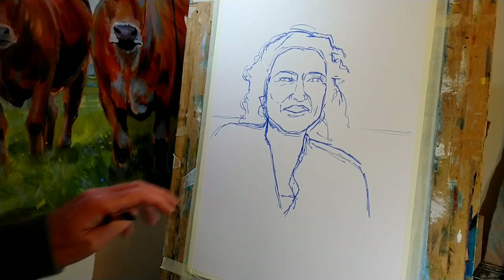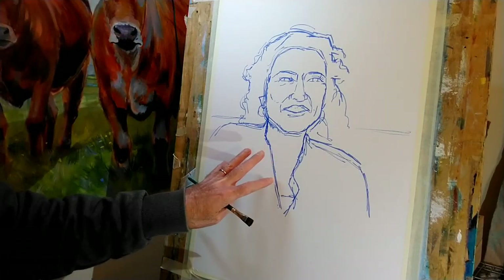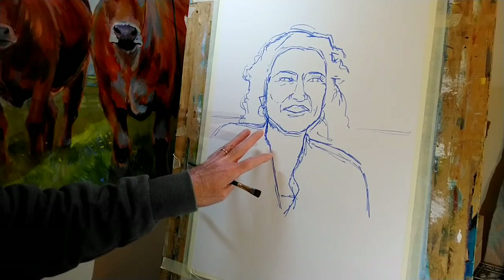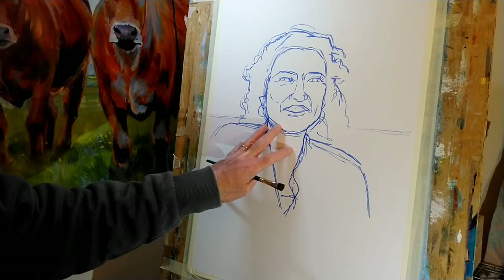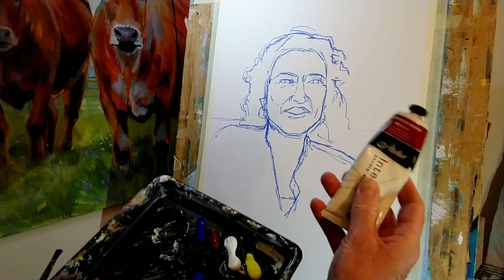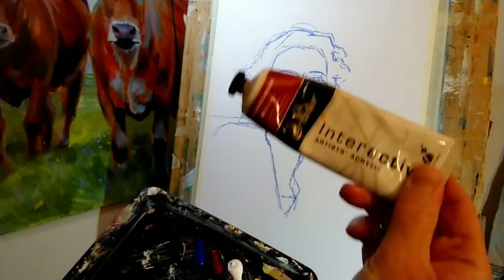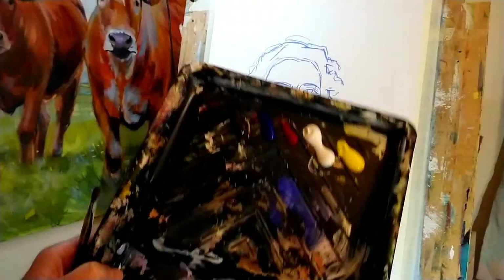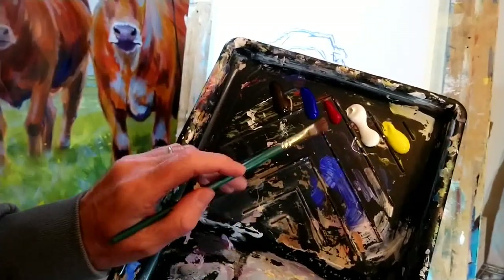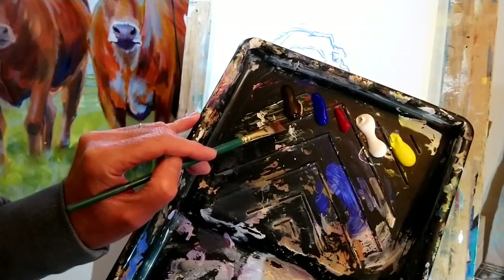The drawing's done. Although I showed three different colors of the watercolor markers, I actually ended up just using the mid blue and I've got a reasonable likeness and structure of the head in place. Now I'm going to switch to these interactive acrylic paints by Chroma. On my palette I've got cadmium yellow light, titanium white, alizarin crimson, French ultramarine blue, and burnt umber.